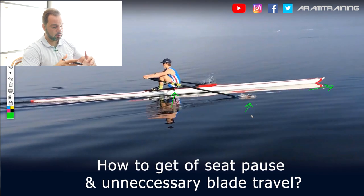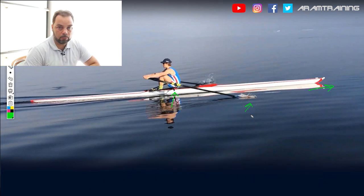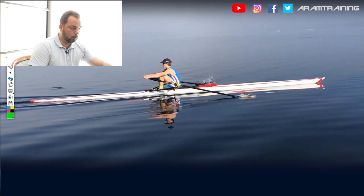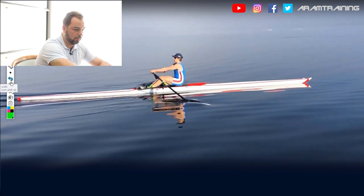So the question is how do you get rid of this pause of the seat and unnecessary blade travel? You could say I'm just going to bring my blade closer to the water — yes, but how? This is exactly what I'm trying to answer here. And as usual, in my humble opinion, things start at the finish.